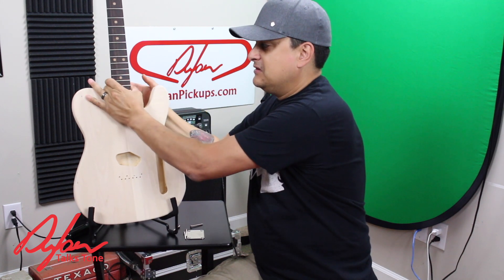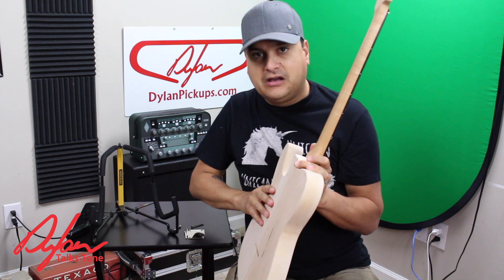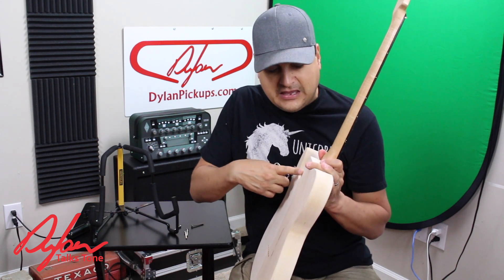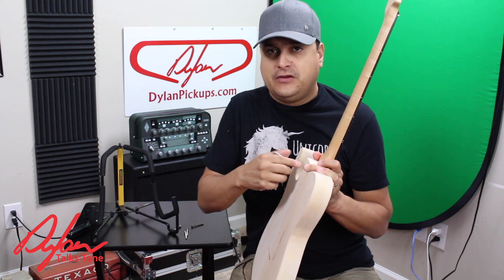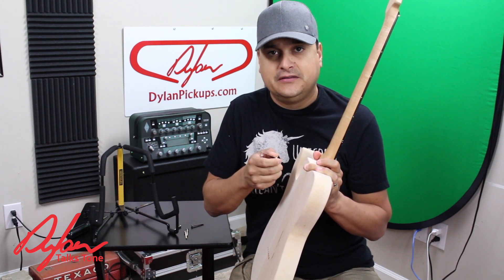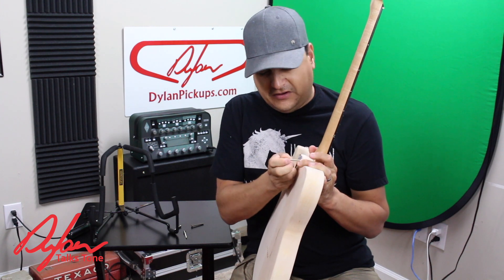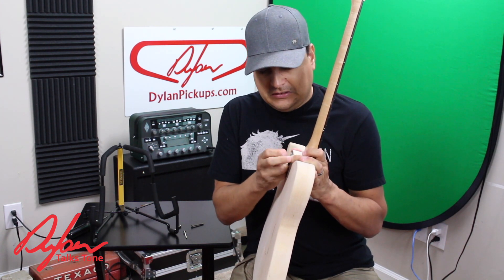Now, how tight should this neck joint be when we bolt in our bolts? This is another thing that a lot of people really get wrong. I pre-drilled all this. When you drill this — if you have to drill one from scratch — it would be really good to have a drill press to keep it straight. But for our conversation right now, I have an unpainted body, so let's just kind of do this quickly.